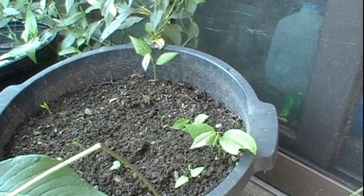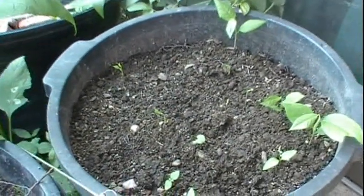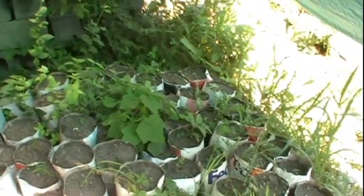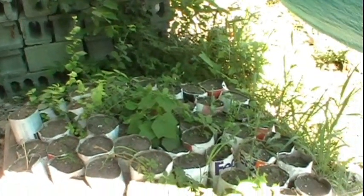Hello, Brian Lynch here. It's July 21st, a week later. The pawpaws are coming up quite nicely now. In these plastic pots, I counted about 40 little pawpaw trees that have come up, and I'm pretty happy about that. Over in the paper pots, I've counted maybe 10 or so pawpaws starting to come up. I was hoping for a better success rate in the paper pots, but they don't hold water quite as well as the plastic pots, and the germination rates aren't quite as good.